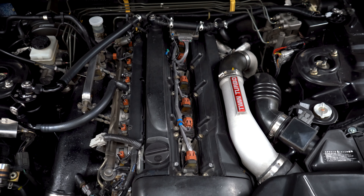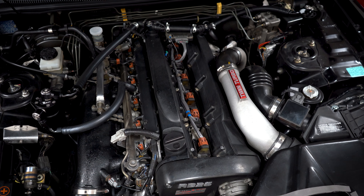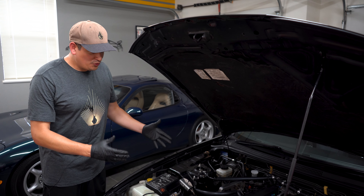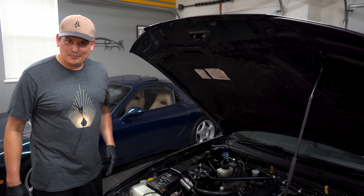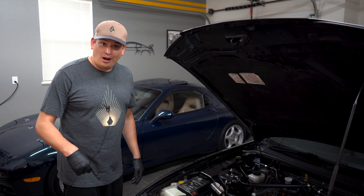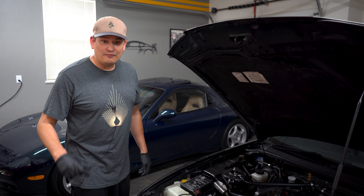The goal is to let the heat escape and not wear out our igniters and coil packs. I'm curious to hear your feedback — I think it's a good idea, but I love the open discussion, so put what you think in the comments. We appreciate you watching. Take care, stay safe, and we'll see you soon.